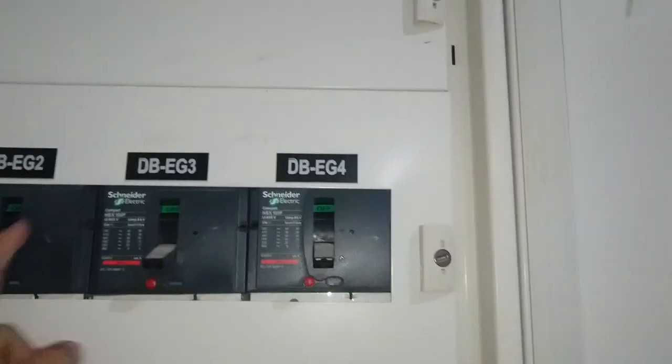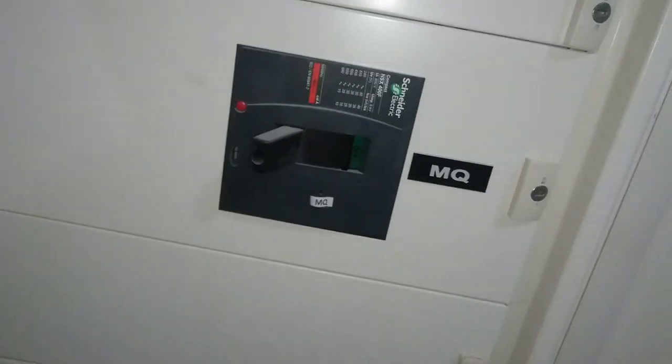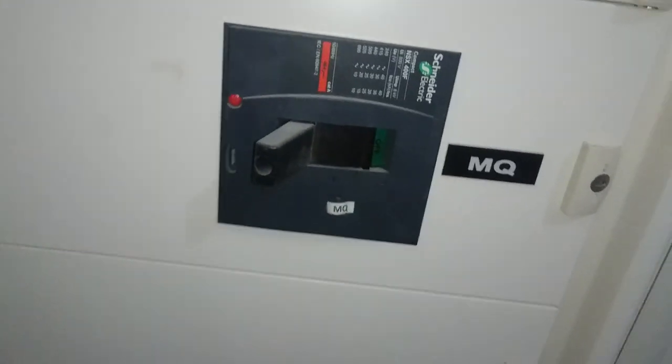Now we know the position — this one for NMCC is off position. Everything is set to off. This is the termination points. This one for the distribution panels — all are off. The main breaker is off as well.